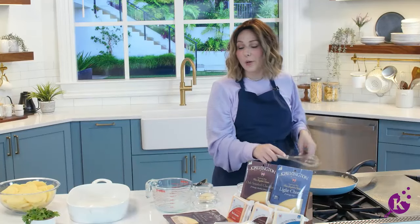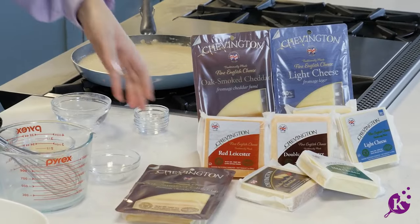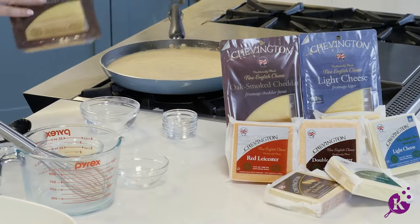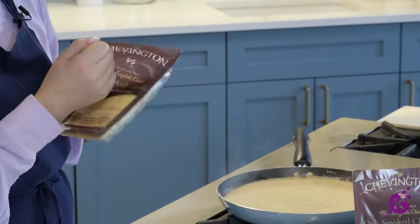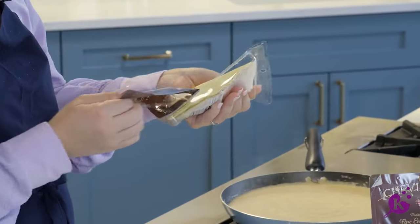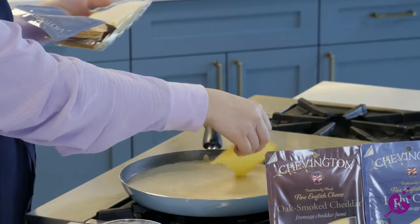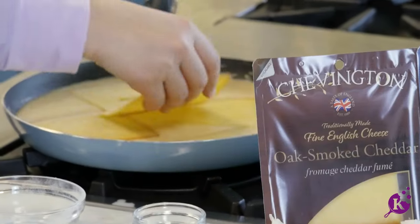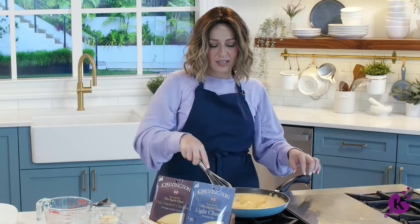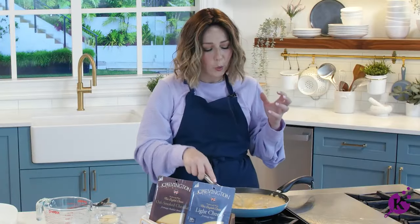Once the sauce is nice and thick, we're going to turn off the flame and go ahead and add our cheese. Now, obviously you can shred your own cheese, but this is Easy Does It — who's shredding their own cheese? I'm using a Chevington oak smoked cheddar. It smells so good. We're going to add in a few slices right to our sauce, and it's hot enough for the cheese to just melt right in. The cheese gets nice and soft, and you just whisk it in.